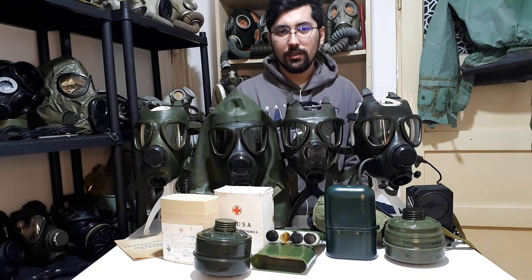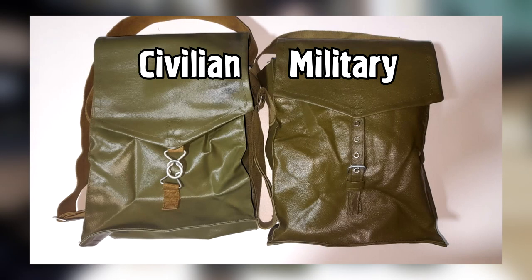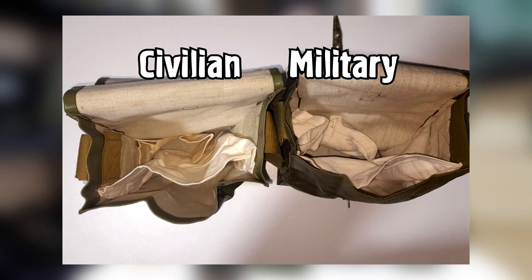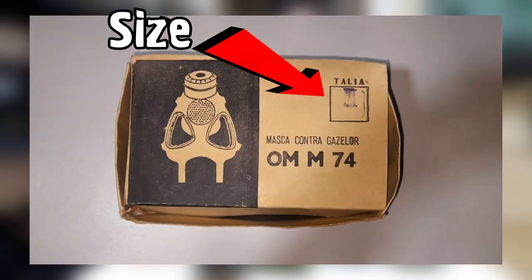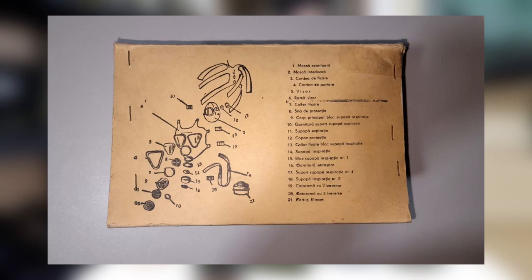The difference between the M74 civilian and military kits is the bag. Both are made of the same material and same color. The only difference is the closing mechanism and that the entire civilian kit comes in a cardboard box. They were stored in cardboard boxes in bunkers and different buildings.